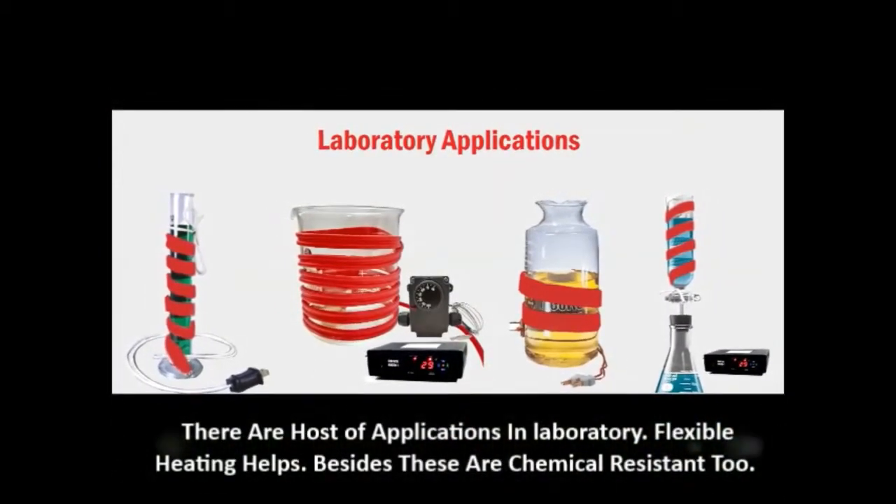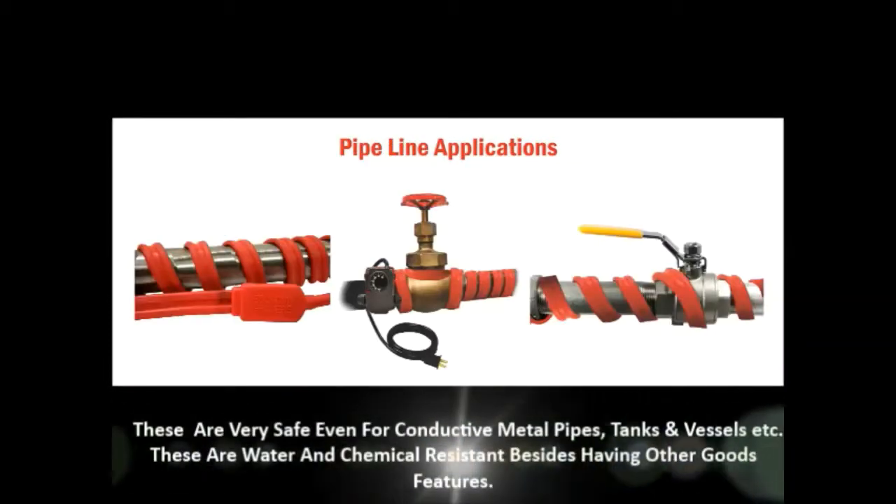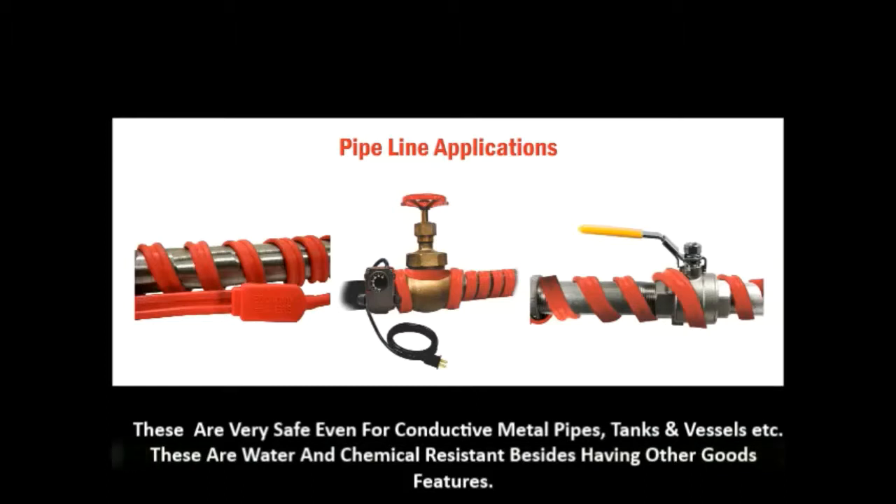Flexible heating helps. Besides these are chemical resistant too, safe even for conductive metal pipes, tanks and vessels. These are water and chemical resistant, besides having other good features. For further details, please contact us.